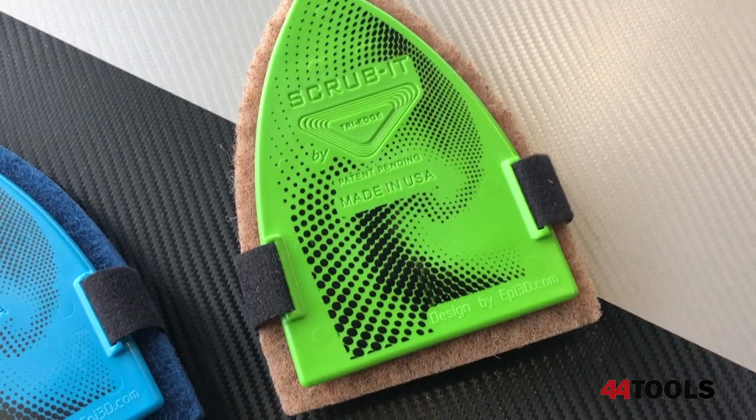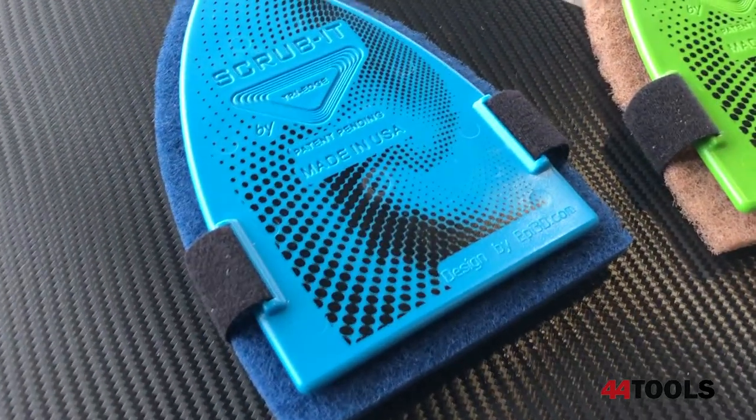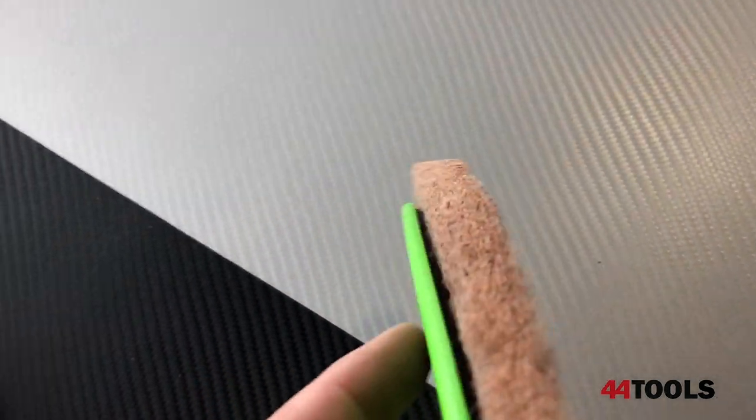We'll also be using the Scrub-It from Tri-Edge. Blue would be for removing adhesive and really nasty cleanup, while green is going to be for lighter cleanups, like this car.